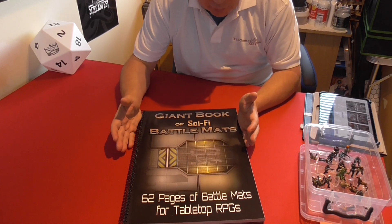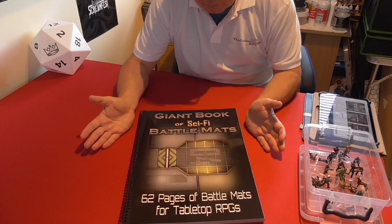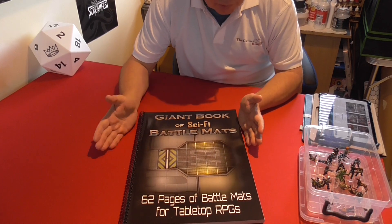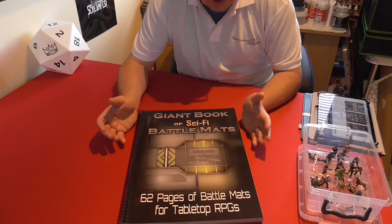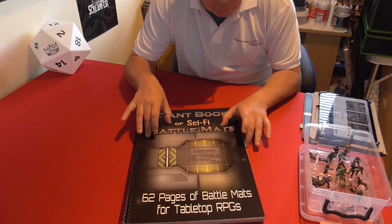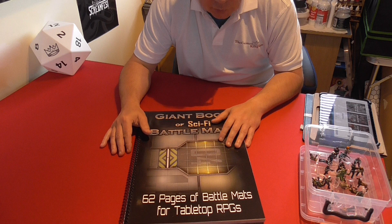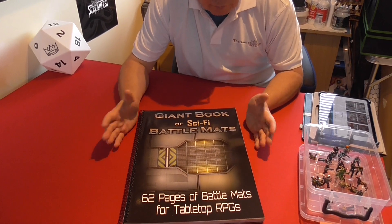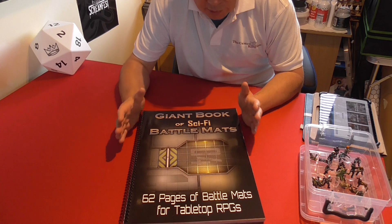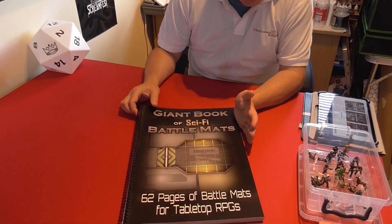This particular book has 62 pages of battle mats for your tabletop RPGs, but you could use them for any tabletop game really. There are pages suitable for RPGs and some for generic figure games and spaceship games. A lot of the pages are squared for movement, and some towards the back change to hex-based shapes, giving you flexibility for different bases — flying stands and generic figure bases. Most are set up for 28mm figures.